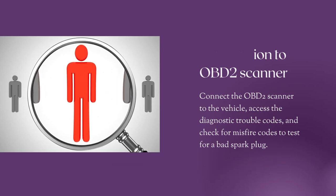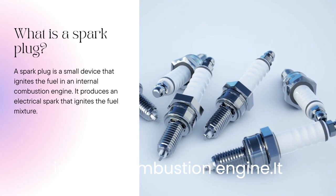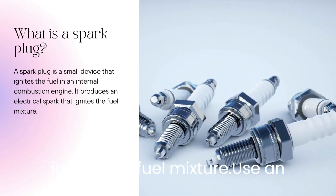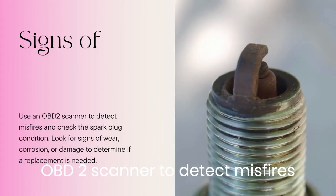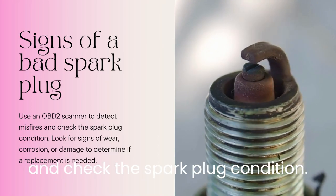A spark plug is a small device that ignites the fuel in an internal combustion engine. It produces an electrical spark that ignites the fuel mixture. Use an OBD2 scanner to detect misfires and check the spark plug condition.